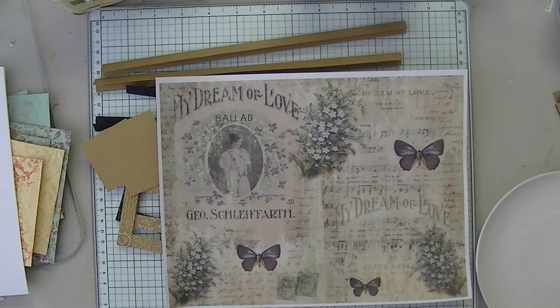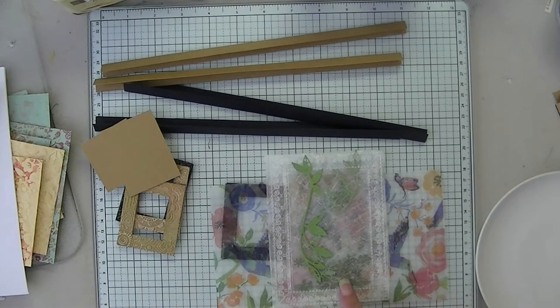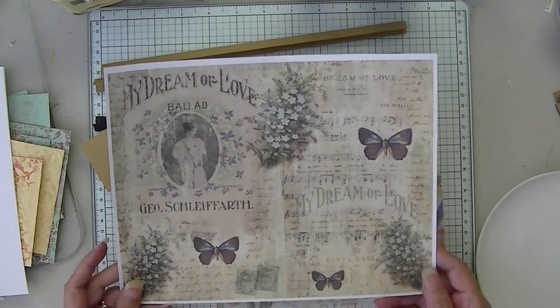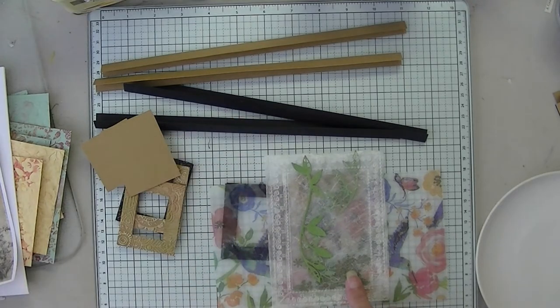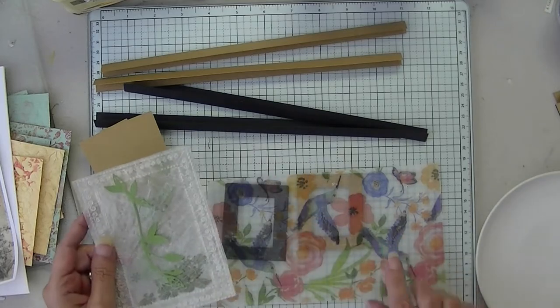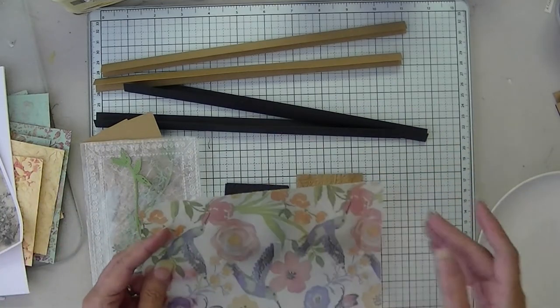There will be a few photos in this video to show my inspiration. One came out well, one didn't, so we're going to do the one that came out well. But let me go over a few things first. This paper collection is finally finished — thank the Lord. It's called Love Letters.